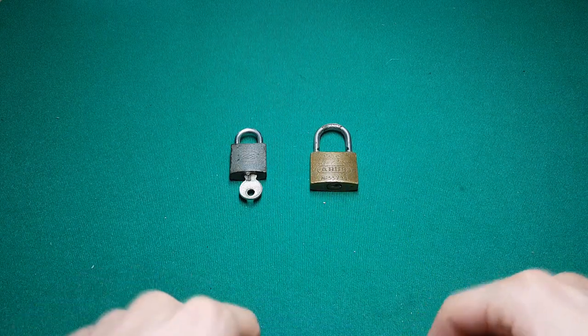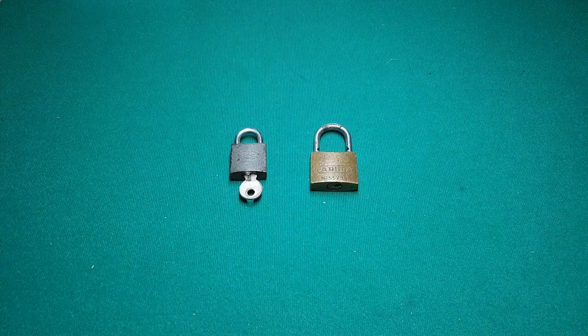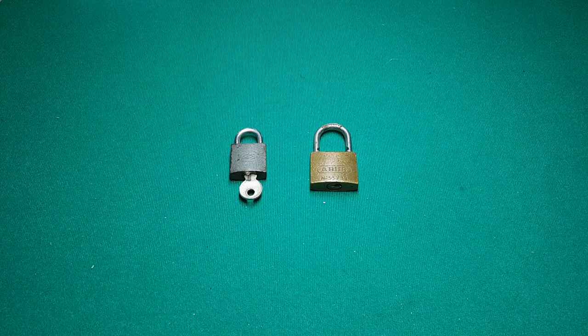What I learned today is two things: try out different rakes when you're raking, and for things that are worth something to you, just don't use small padlocks. That's all I have for you today. If you like my content and want to support me, please subscribe, hit like — it helps a lot — share my videos. Thank you for your time, stay legal, and till next time, bye.